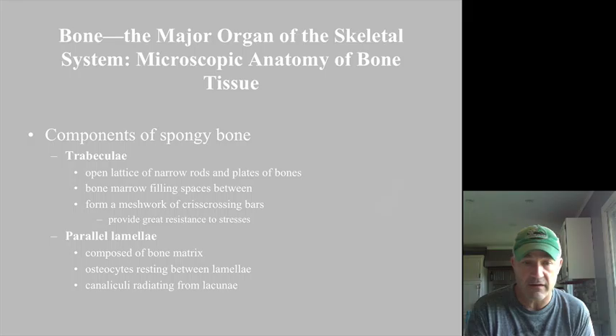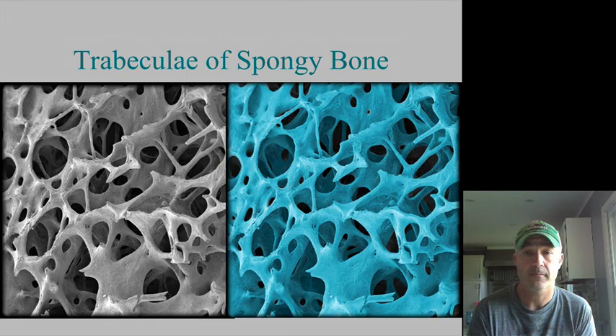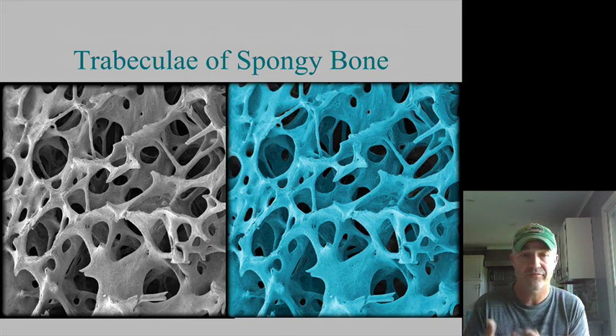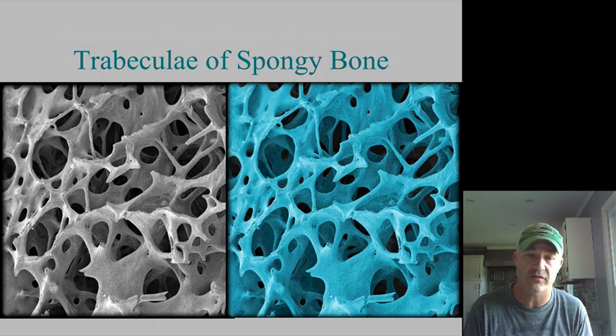Those trabeculae help distribute weight and stress throughout the bone so it can be well supported. You have osteocytes between parallel lamellae and canaliculi going between each of those osteocytes. So that gives us a good idea about the actual structure of bone. Next time we'll talk about how bone is formed, how we form the skeleton, and some of the different parts of the skeleton.